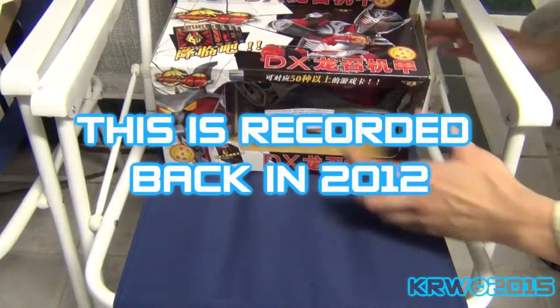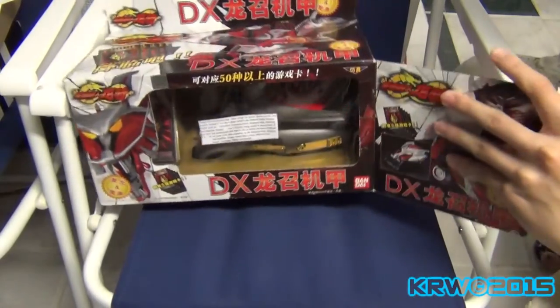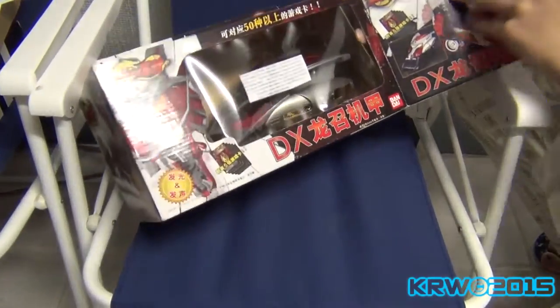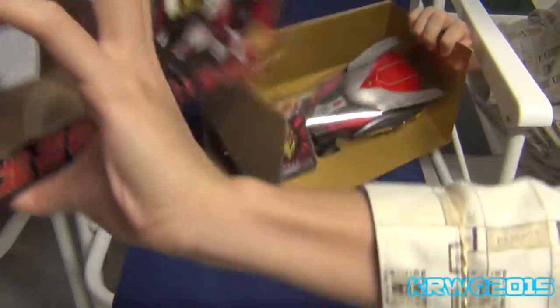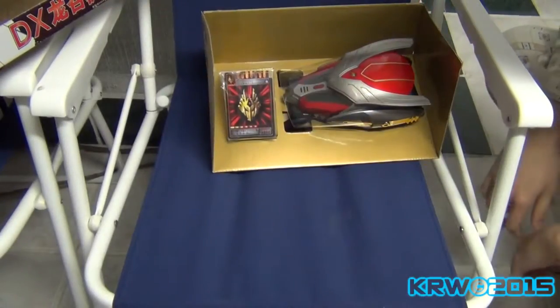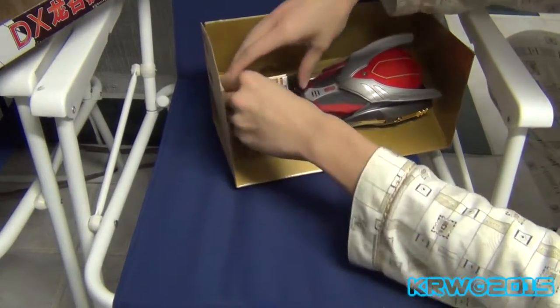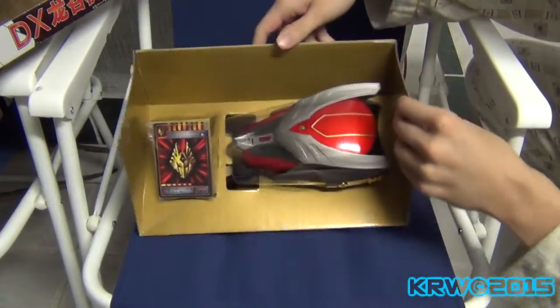Okay, so we have the... this just came in — the Kamen Rider Ryuki drag visor. Been kinda waiting for this. Oh jeez, it looks really slick, and there are the cards too. I'm gonna have to safely get this out.